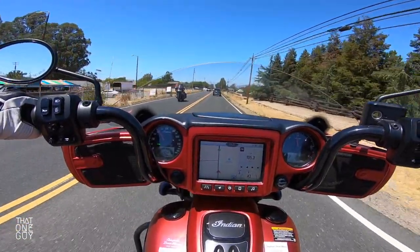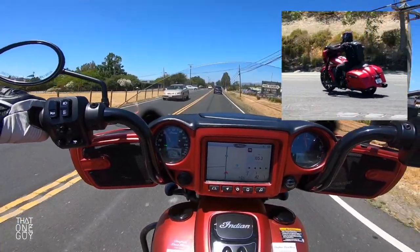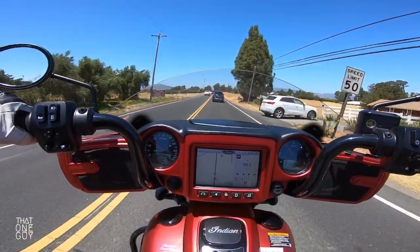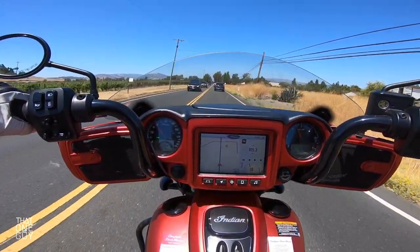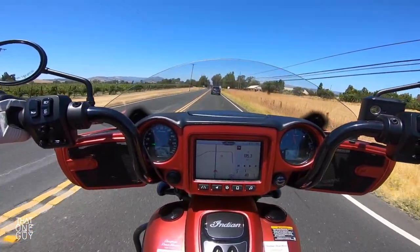Now that I've been riding this motorcycle for a little bit, it doesn't feel like as much of a stretch. It's just a matter of preference — just getting comfortable with a new motorcycle. If you've ridden with forward controls before and you're a shorter person too, this isn't going to be much different. The foot controls are very reachable and very manageable.